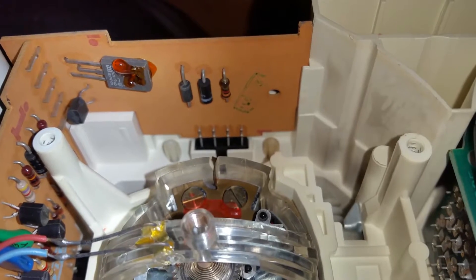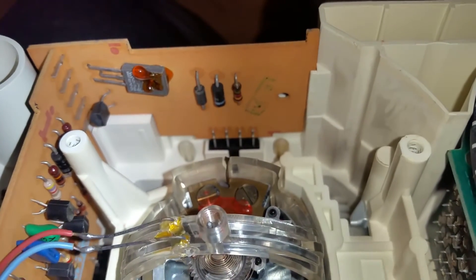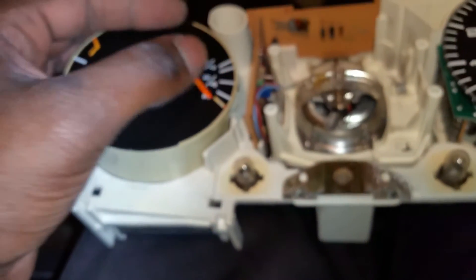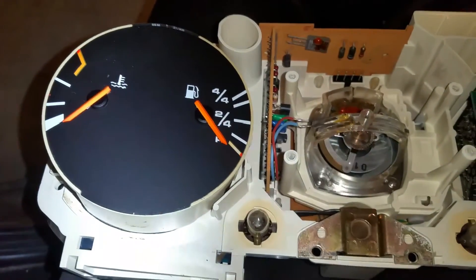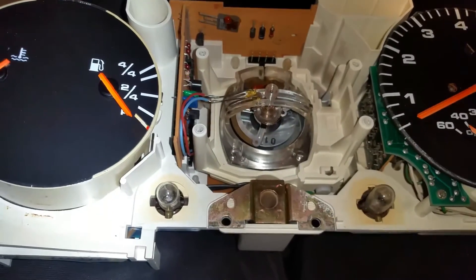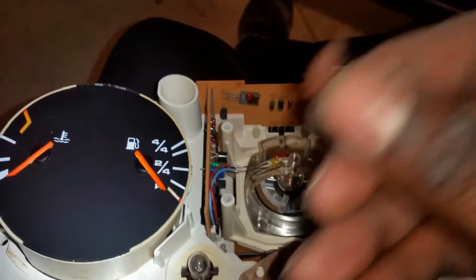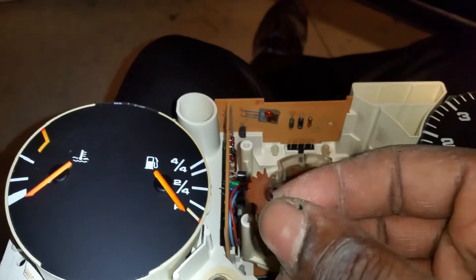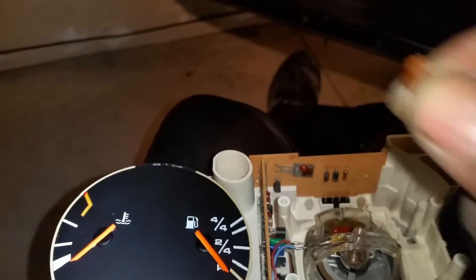I'm going to try to first get this needle out of there, then see if I can get the other piece back on or come up with a fix. I took this apart because I wanted to check my ground. I got distracted and went to look at the odometer since I was already in here, and broke the speedometer in the process. The odometer is also broken because we have a broken gear — and there it crumbled to pieces. That's a gear that works with the speedometer.